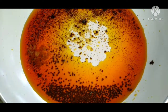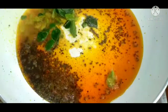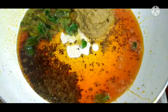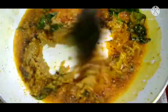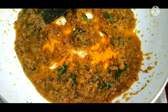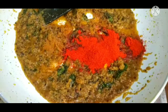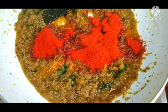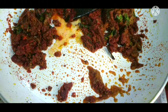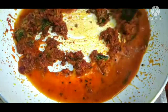We put meat in it. Add 1 tablespoon of oil and 1 teaspoon of oil in the pan. Add 2 ingredients to the oil and mix on medium flame. Add 2 tablespoons of Kashmiri spice, then add 1 tablespoon of oil and 1 teaspoon of oil. Let's cook it.